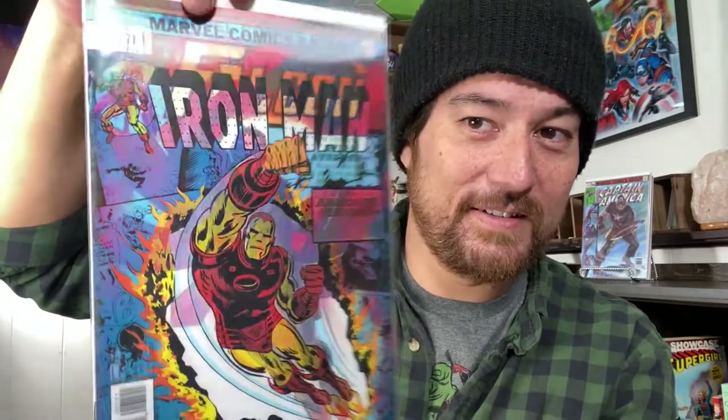This one's got lenticular kind of bullet holes. Pretty neat. It really tricks the eyes — and I'm not talking about the lenticular, I'm talking about dude's chin. We've got this cover that flips between Iron Man and Falcon. So cool. From one angle we've got the Avian Avenger, and from another we've got the Armored Avenger.